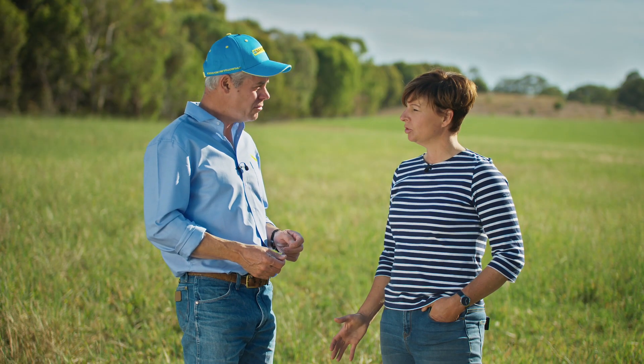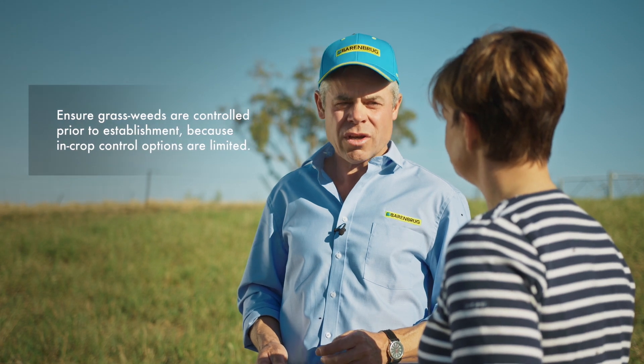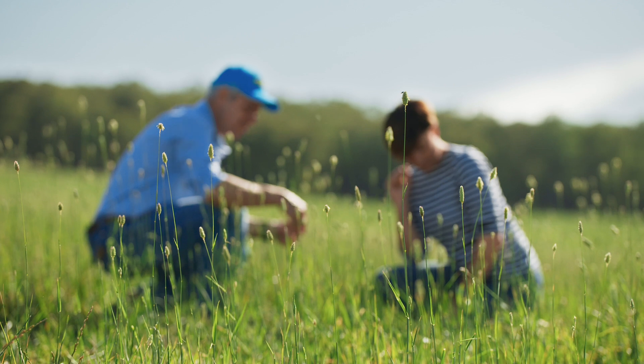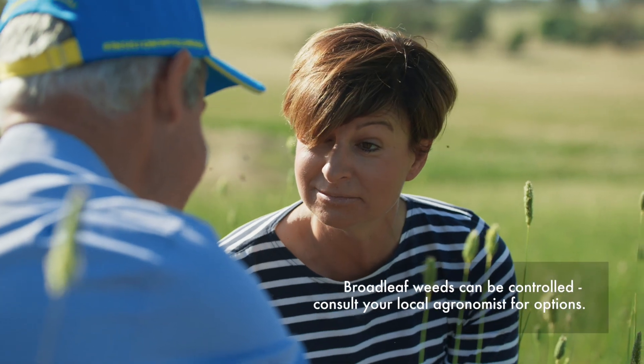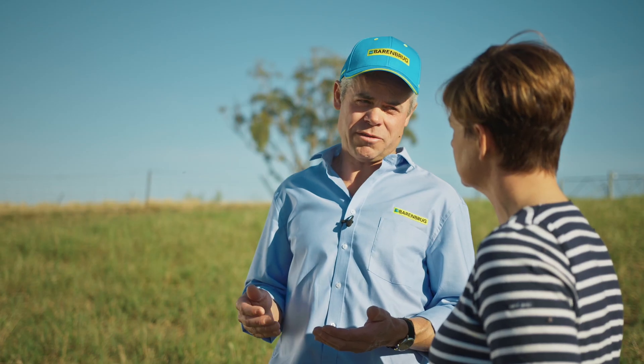Once my seedlings have emerged, do I need to look for weed control at that point? Grass weed control options will be limited, and that's why we need to get our weeds under control prior to planting. Broadleaf weeds can be controlled once the sub-clover has passed its three trifoliate leaf stage. Best to consult your local agronomist for that information.